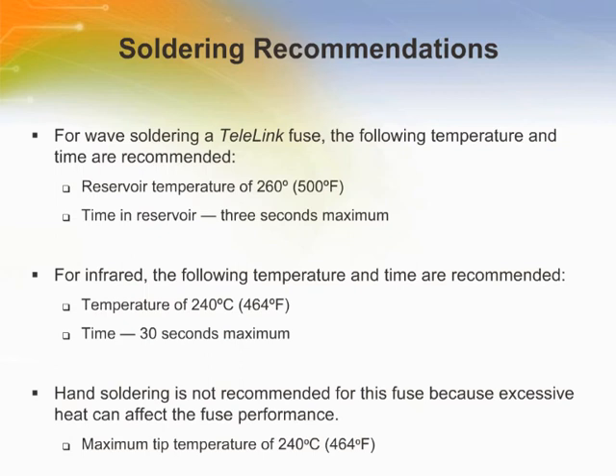An increase in resistance above this amount increases the possibility of a surge failure. A decrease in resistance may cause low overloads to exceed the maximum opening times. Inspect the solder joint to ensure that an adequate solder fillet has been produced without any cracks or visible defects.